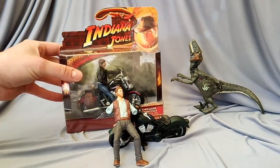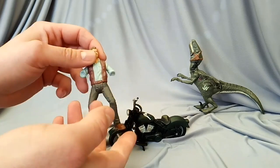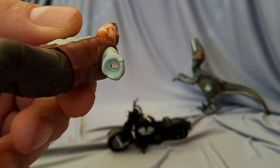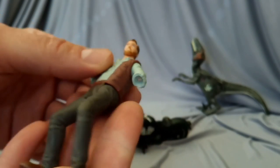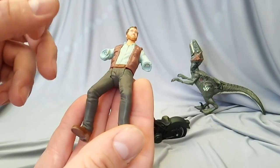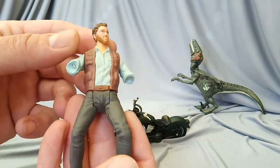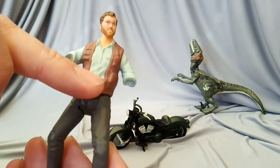When taking Owen out of the packaging his arm fell off — I could not believe it. I just slowly pulled him out the packaging, gentle as anything, and it came off. There's a small plastic section where a little peg goes into his arm. I was careful after the first one fell out and it happened again. I swear I was the most careful person holding this figure and it just broke off in my hand — I was so disappointed.